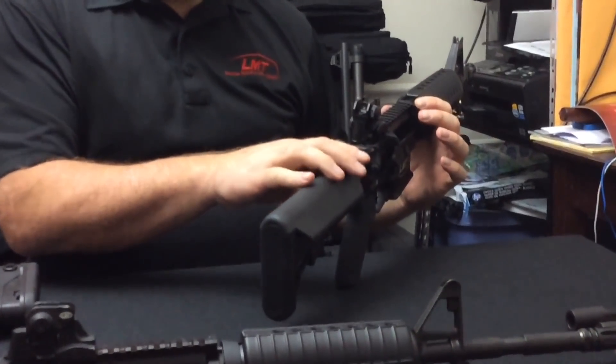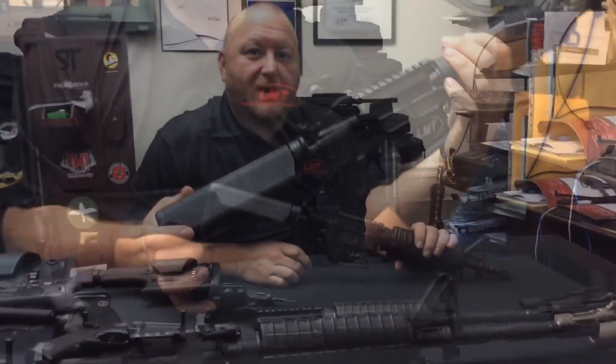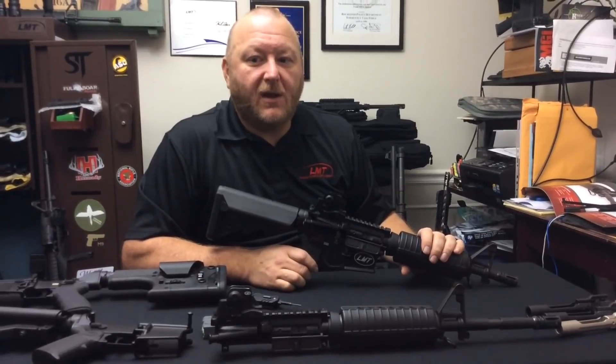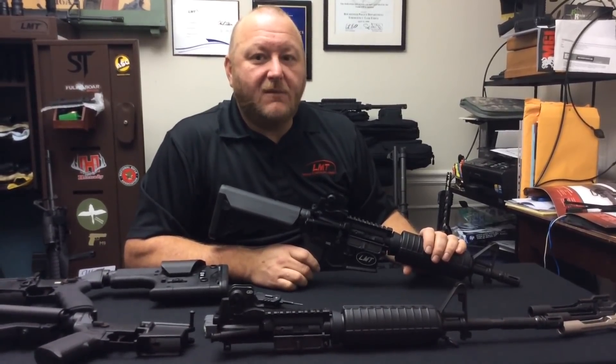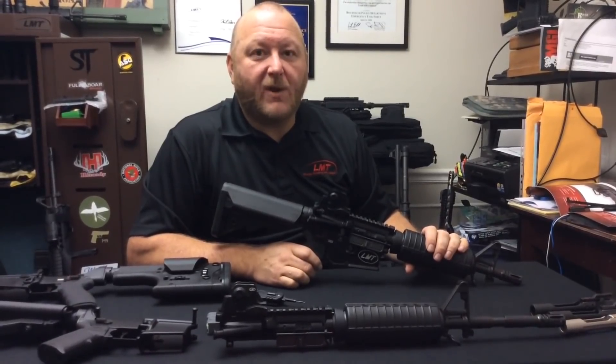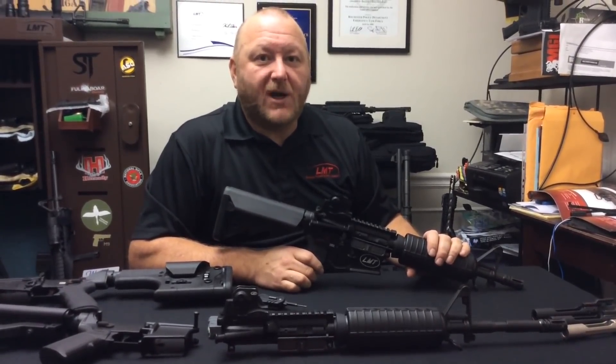These components will be available for purchase as upgrades. This is part one of a three-part series on Lewis Machine and Tool. Part two will cover the LMT CQB MRP platform and part three will cover the MWS .308 platform. Please subscribe and thank you for watching.